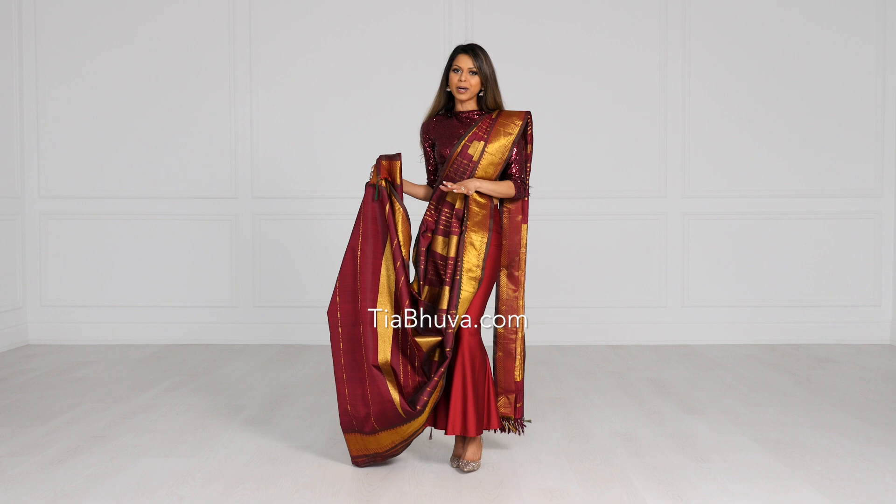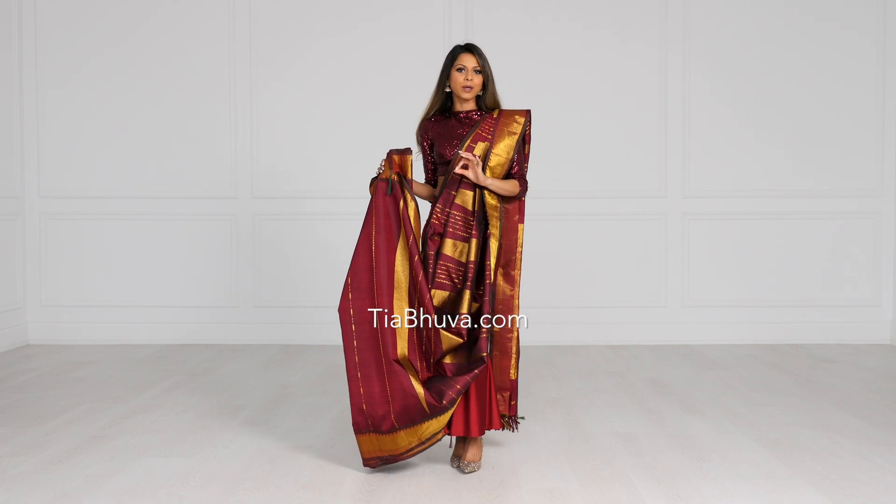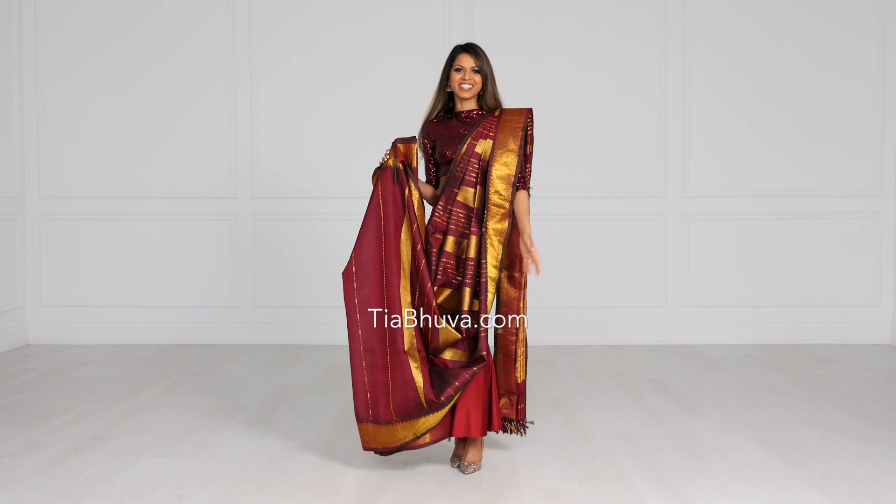Now this method is not going to work for your palloo, but it is perfect, quick, and yields beautiful pleats every single time for your front pleats. So let's get started.